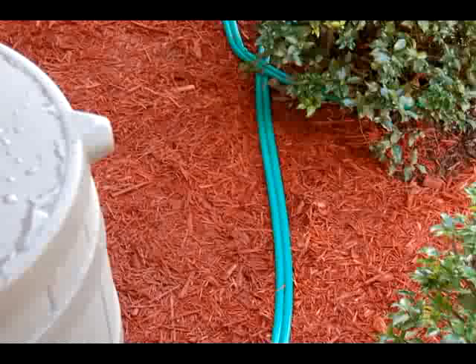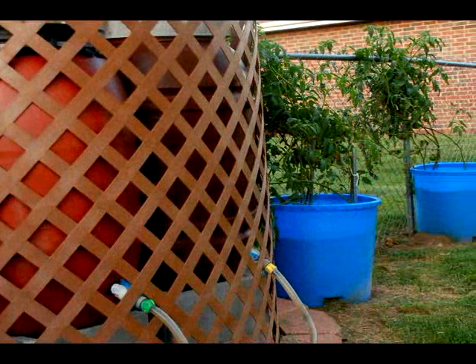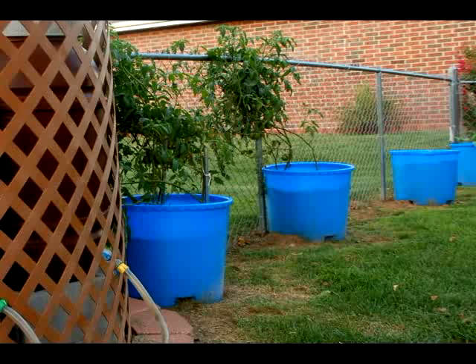Attach a soaker hose and slowly and efficiently water your lawns and gardens. If you are a gardener, rainwater is the ideal nourishment for your plants — it's chemically free, naturally soft, and nutrient rich.